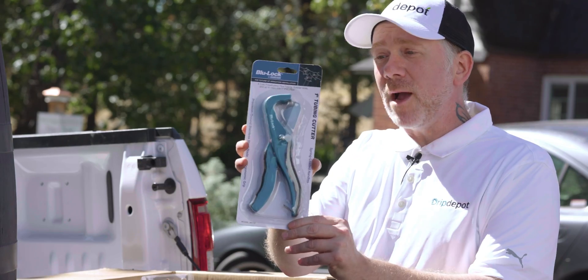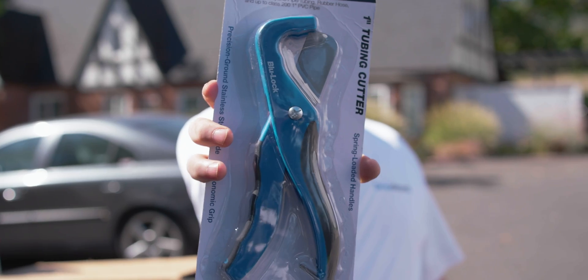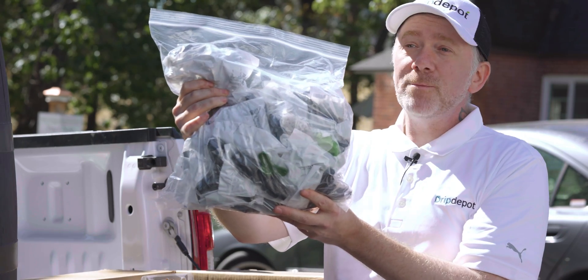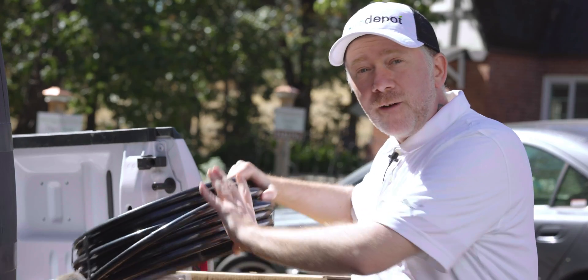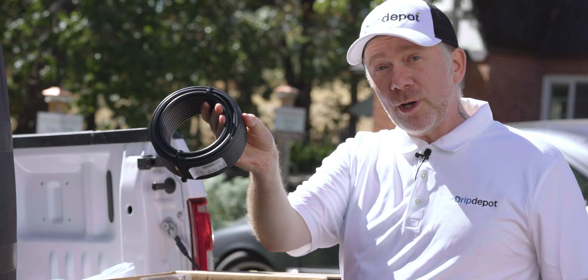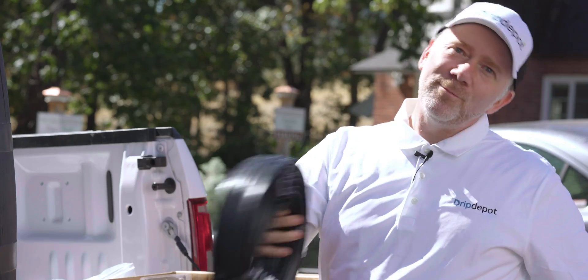Here's our one-inch poly pipe cutter. This can cut up to one inch of poly tubing — it's not strictly necessary, scissors work pretty well too, but we're going to use our tools to make the job a little bit easier. Next up is our bag of various assorted fittings and parts — we'll go over these in more detail while we're setting up the system. And finally, here's our half-inch mainline tubing, our quarter-inch micro tubing, and our five-eighths roll of drip tape.